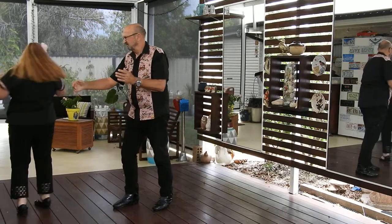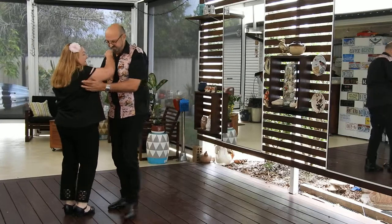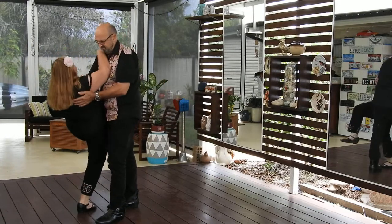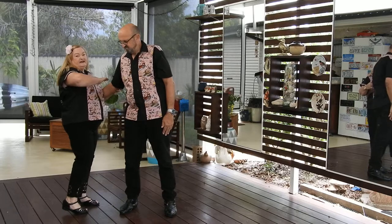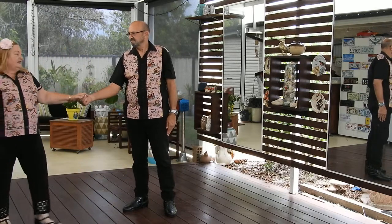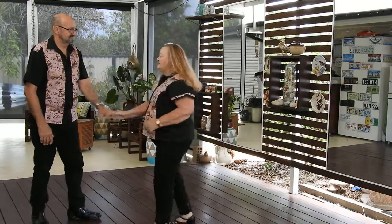And then that spin back for the ladies — you're really under your own steam there. The man holds you here. You do your dip. You let go, and you've really just got to use your arm — give yourself a little fling out and finish off. And then a top spin, of course. And American Spin to finish.